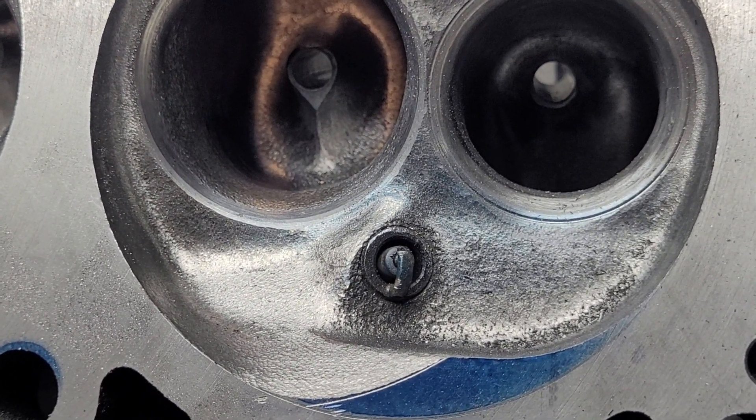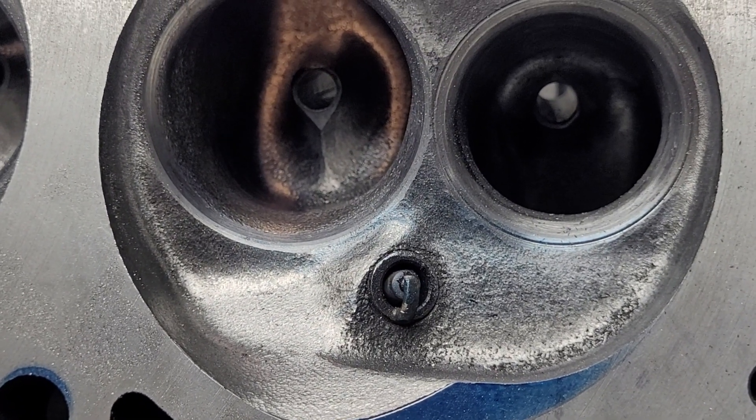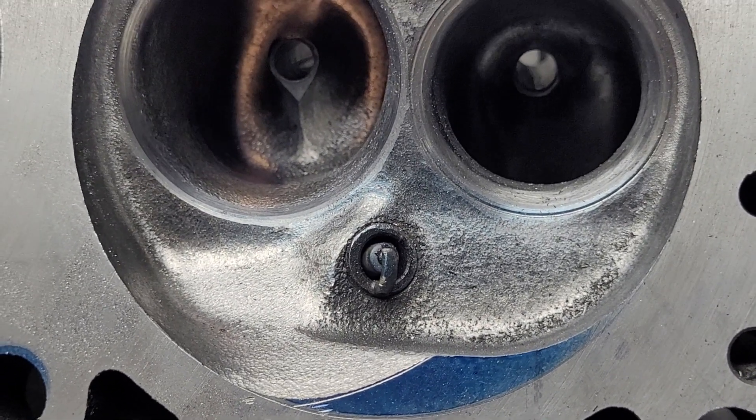I still have to do all the chamber cuts on these, and I have to take all the fins off the short side radius and reshape the short side radius on this head. The other head is done.